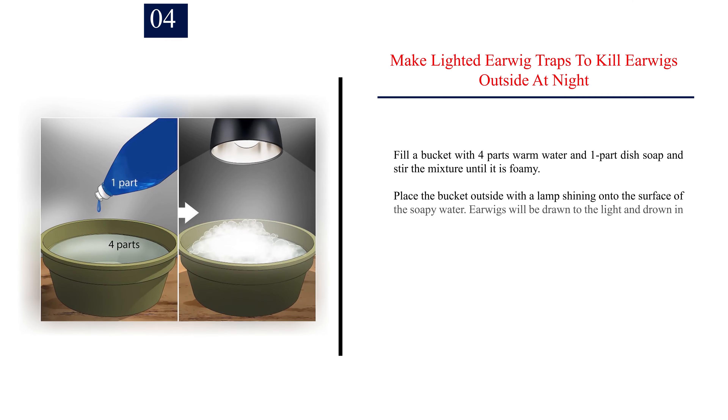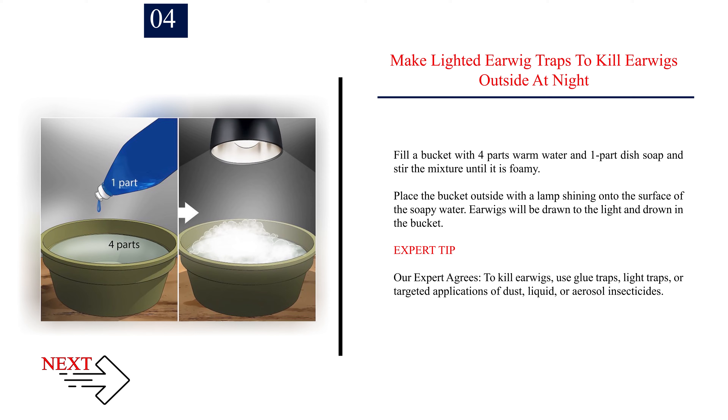Number 4: Make lighted earwig traps to kill earwigs outside at night. Fill a bucket with four parts warm water and one part dish soap and stir the mixture until it is foamy. Place the bucket outside with a lamp shining onto the surface of the soapy water. Earwigs will be drawn to the light and drown in the bucket.